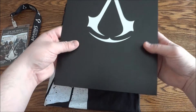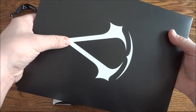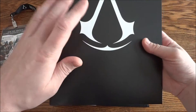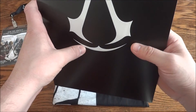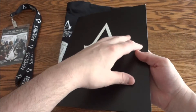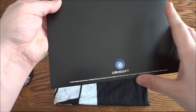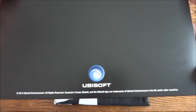Next you have this folder which is actually really nice. It's got the Assassin's Creed logo embossed on the top, and again it's the regular logo. It actually sticks up a little bit — you'll be able to see in a second when I open it up.